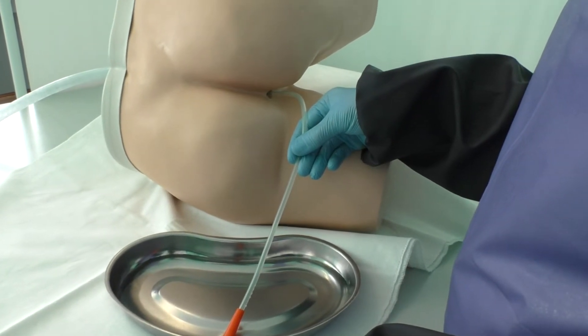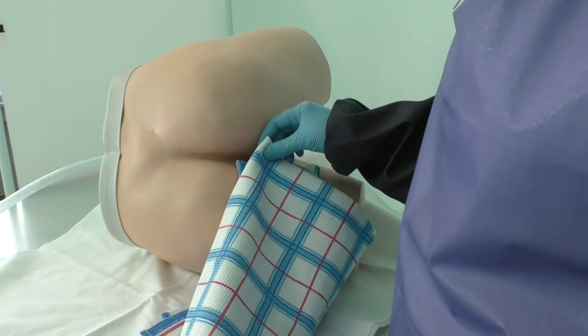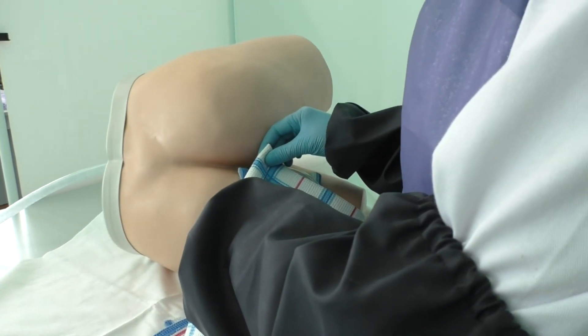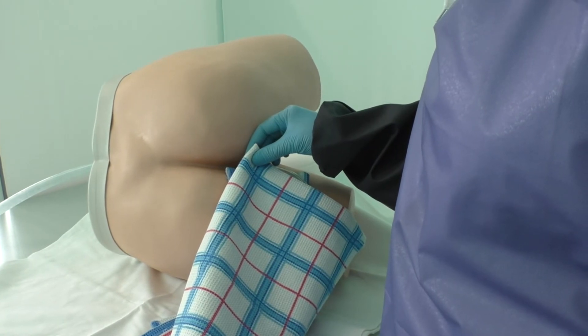Gently remove the rectal tube. Dry the patient's perineal area using gauze squares and napkins. Help the patient get dressed if necessary. Ensure that the patient has access to the nurse call system.